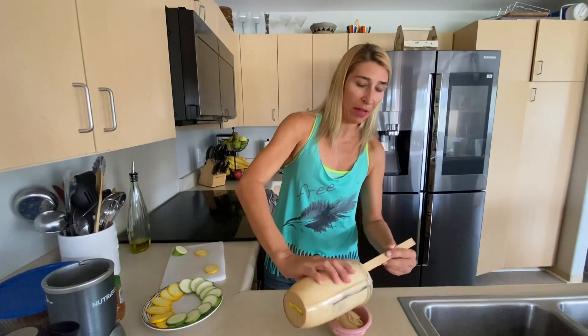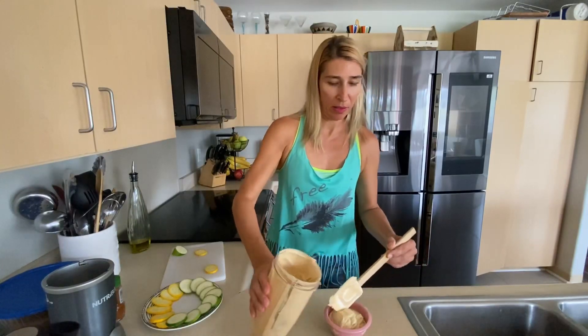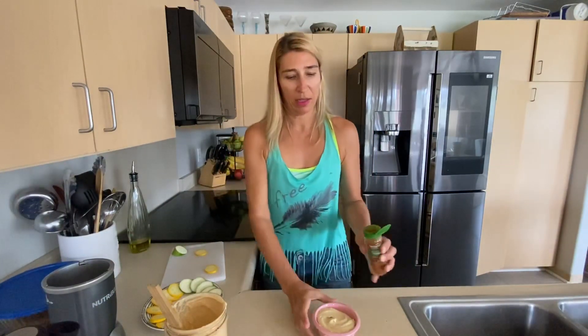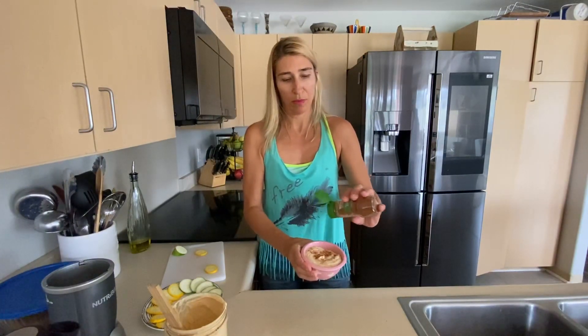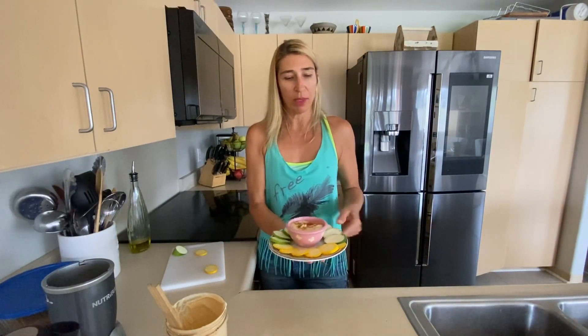I did blend it for about a minute — it's really creamy. And we're just going to top it with a little paprika. You can do a drizzle of olive oil if you like. I've got a plate prepared; we're going to have a little snack. We just have some yellow squash and some zucchini cut up raw — should be pretty delicious.